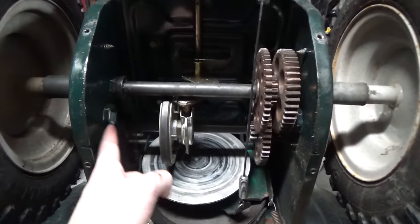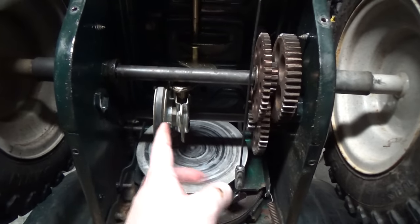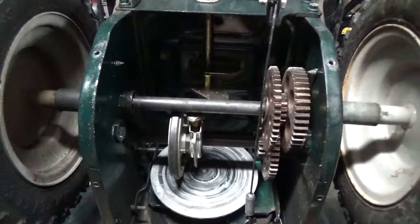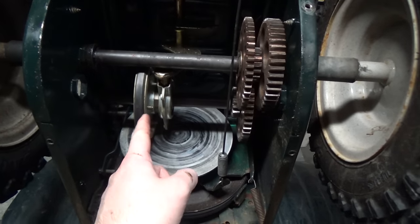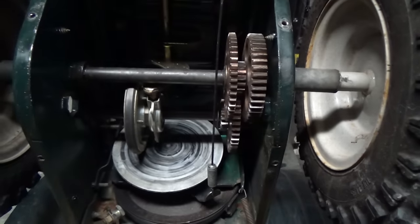There are two axles on this machine. The lower axle has your friction wheel and a couple of little gears on it, and then there's the axle up top which has your tires. When you engage your drive, power transfers from the friction wheel on this axle through the gears to the upper axle.